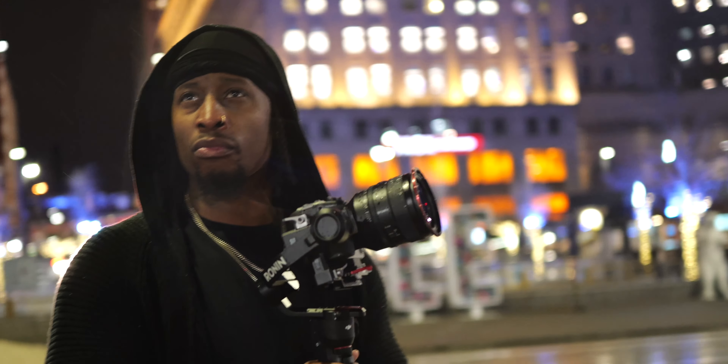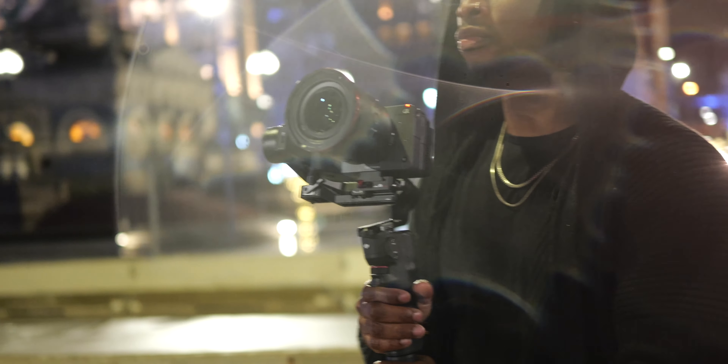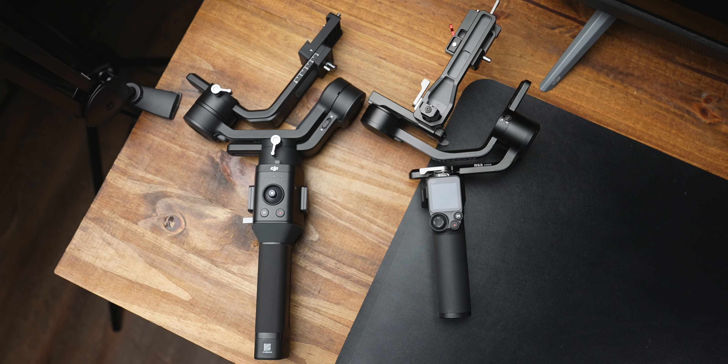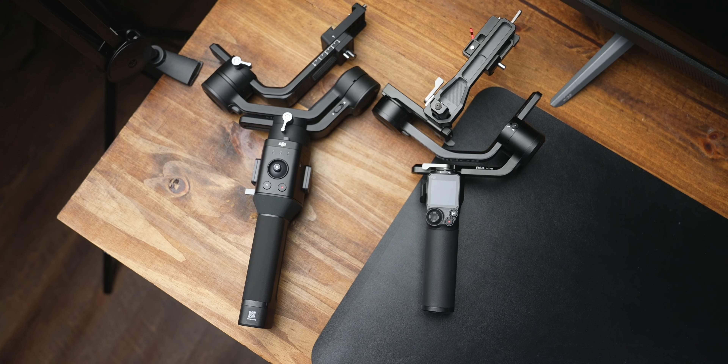Having a gimbal this size that can give you this type of payload is, for me, game changing. I brought another gimbal to the party — the Ronin SC. The Ronin SC has been out for a while, but I brought this out because both of these have payload capacities of 4.5 pounds. Look at the size difference — we're going to make more comparisons later on in this video. This is like almost half the size.